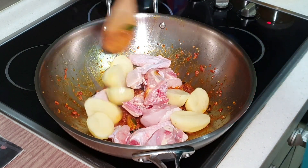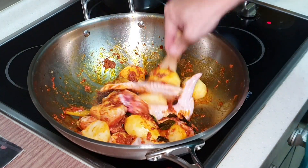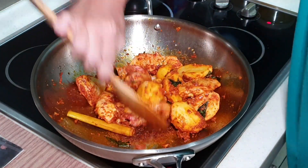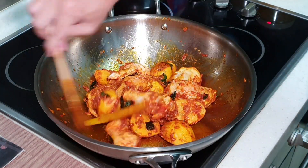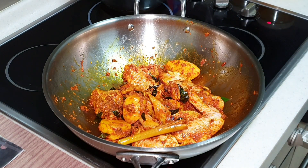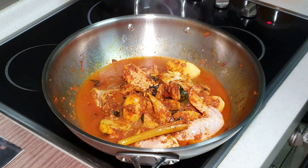Now you can put on high heat. This process is going to look extremely appetizing even before it is fully cooked. Once everything is coated nicely with the curry paste, we can add in some hot water. I'm using hot water because I don't want to reduce the temperature of the wok — this way your ingredients can be cooked more thoroughly.